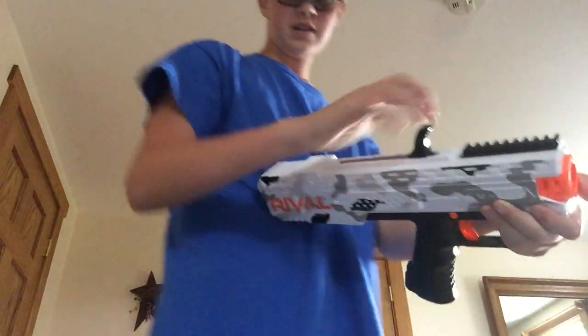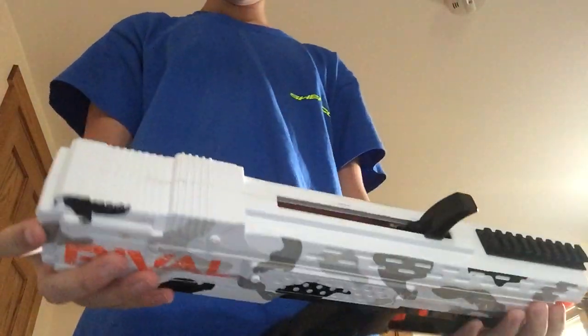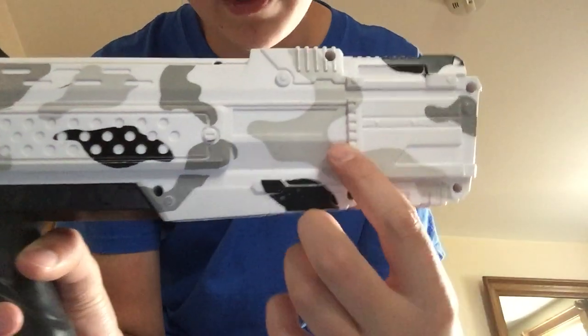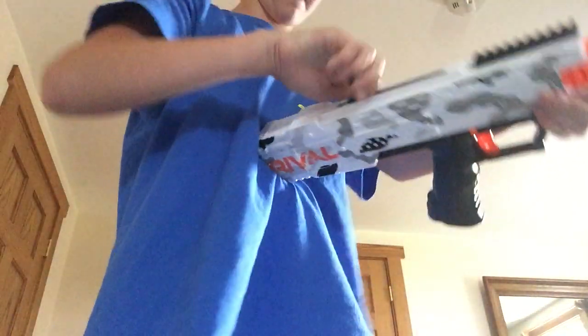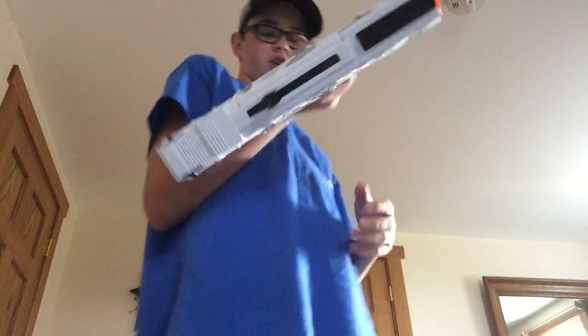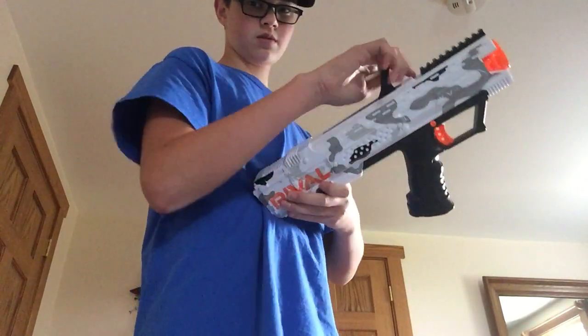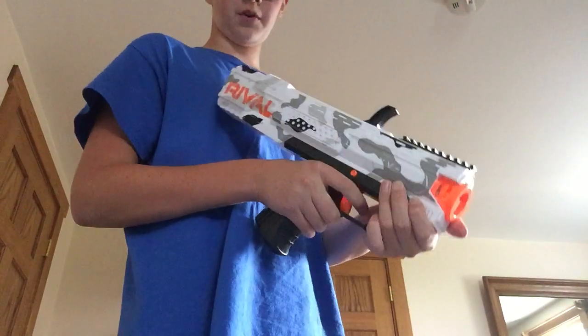I'm going to take the mag out — and there goes two rounds. Let's say my mag is in, I primed it, and I have a jam. On this side you can see this button. What you do is you press that down and you can pull it back. That is your unjamming button, because once it's forward you cannot prime it again. You just press this, pull back, push forward.